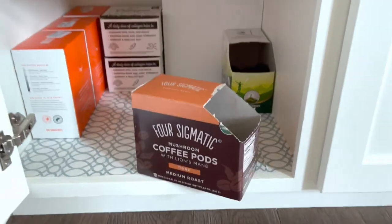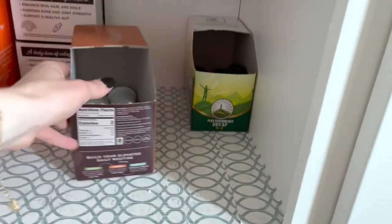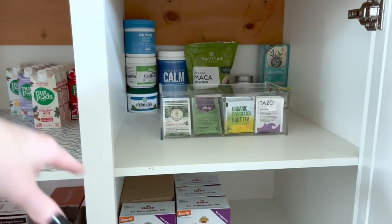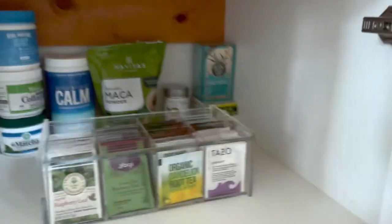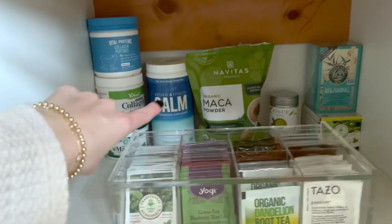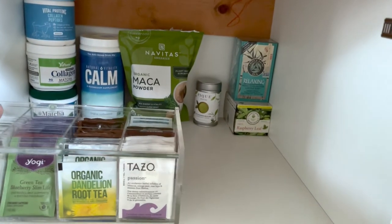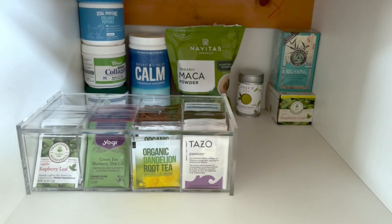I like having the Four Sigmatic mushroom coffee if I'm going for an afternoon coffee and probably don't need more caffeine — it's a good coffee alternative. Over here I've got mix-in stuff, teas, and down here I keep all of our formula for the baby. I've got so many things of collagen, collagen matcha, and a plain matcha. Natural Calm is a magnesium supplement drink — good for helping you get to sleep at night and calming any nighttime nerves or anxiety.